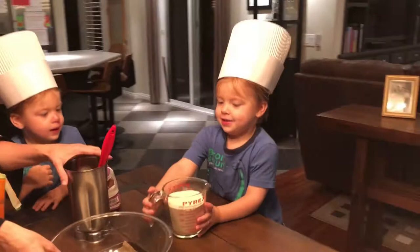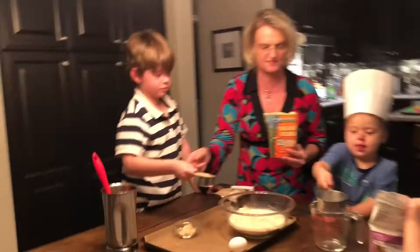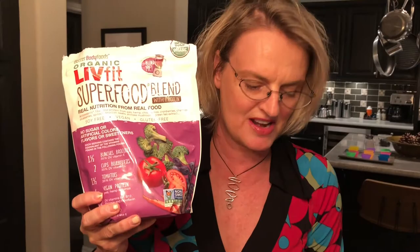This next ingredient is one cup of milk — go ahead and pour that in. We also have a half cup of brown sugar. And this box here — I don't want to tell the kids — but this is my secret ingredient because my kids don't eat vegetables.